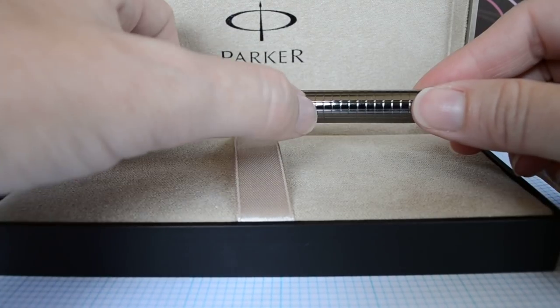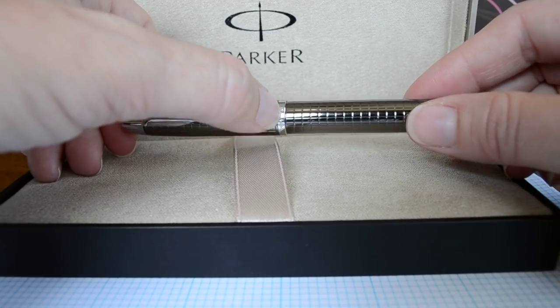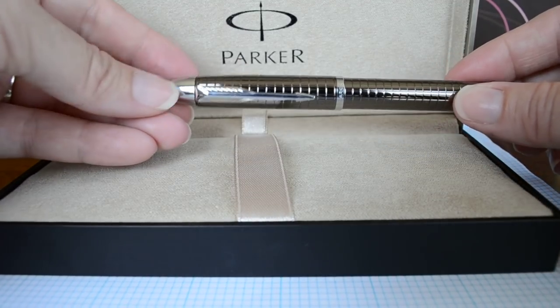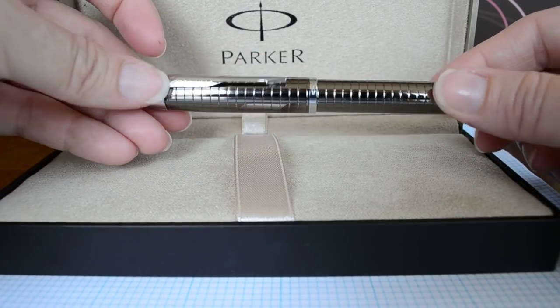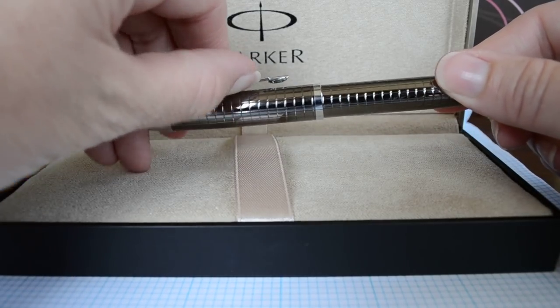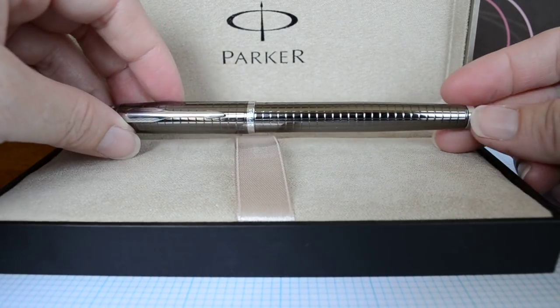If you look at the top, it's got a slightly thinner than normal cap band engraved with the Parker logo. It also has a thicker kind of derby cap here and the ubiquitous Parker arrow. I love their pin clips — they're cute. There's a flexible pin clip, so you can get it in and out of pockets very easily, including vest pockets.